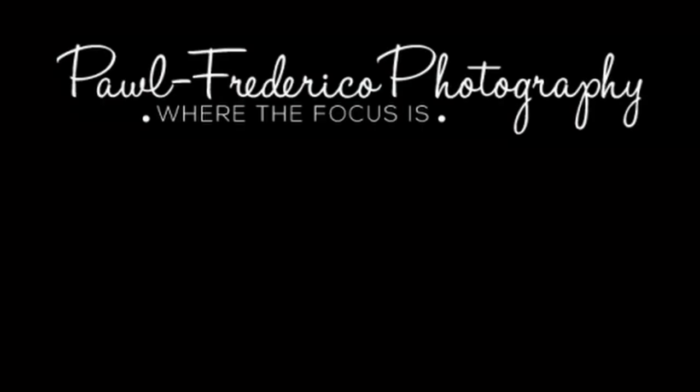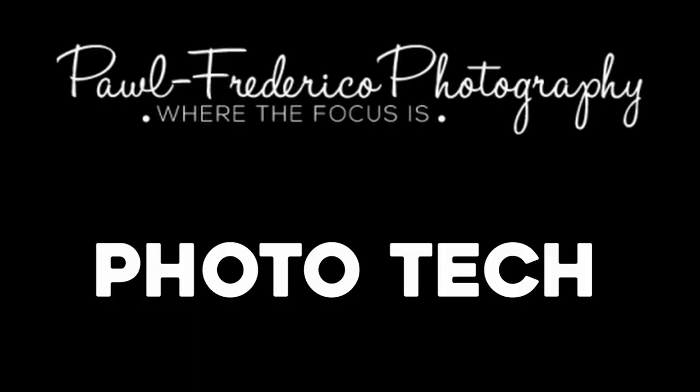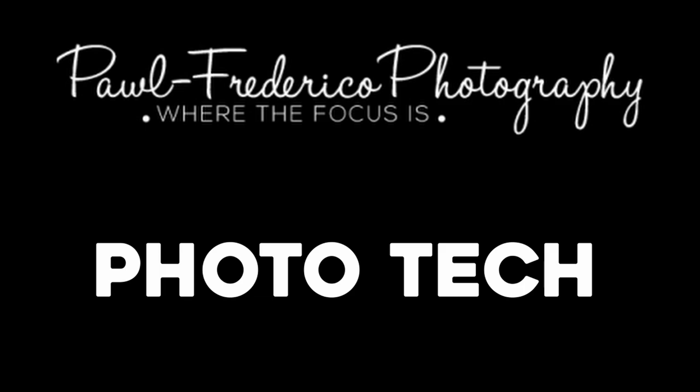Hi, this is Mo with Paul Federico Photography, here to bring you another episode of Phototech. There's a lot of talk online about lens covers — should you use them, shouldn't you use them, which ones to use? I'm going to give you my opinion based on what I've used.